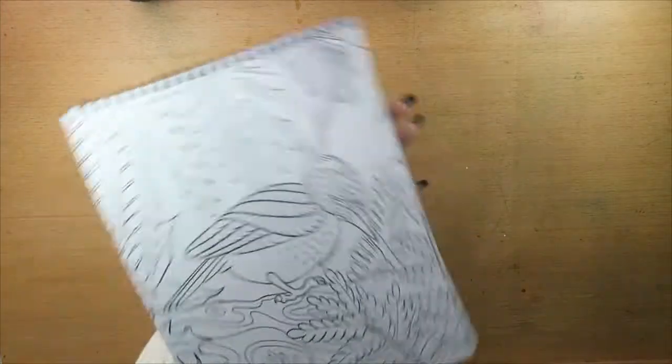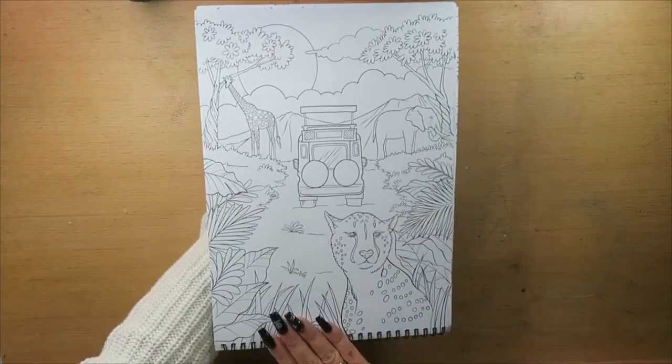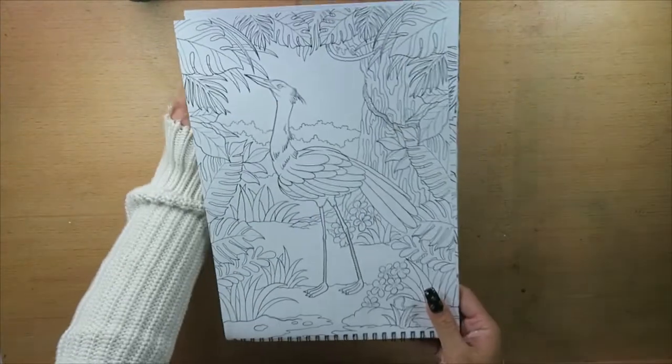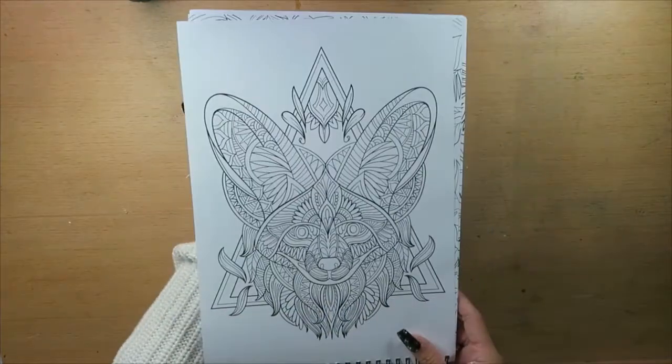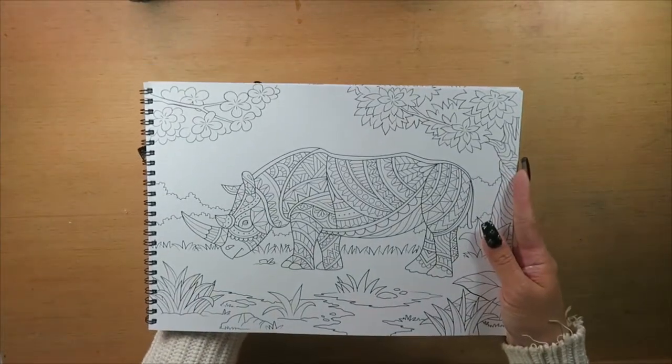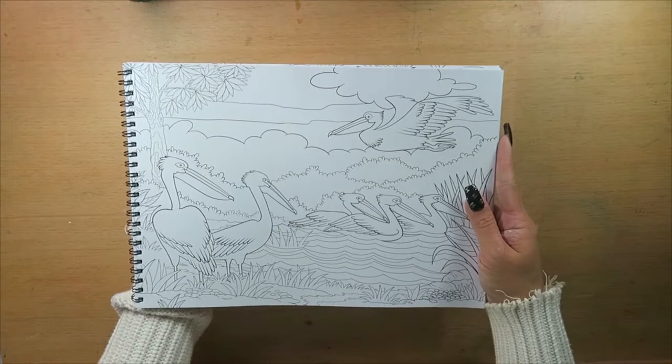As you flip through this book you really feel like you're in the African savannah — it makes you want to be there. The paper quality is thick, between 100 to 120 gsm. It feels like a smooth uncoated piece of paper; you can tell when it's coated because it has almost like a plastic film, looking almost like a satin finish. Because it is thick paper you can actually use texture on it, but I would recommend putting a piece of card behind it so that it doesn't bleed through onto the other pieces of artwork.